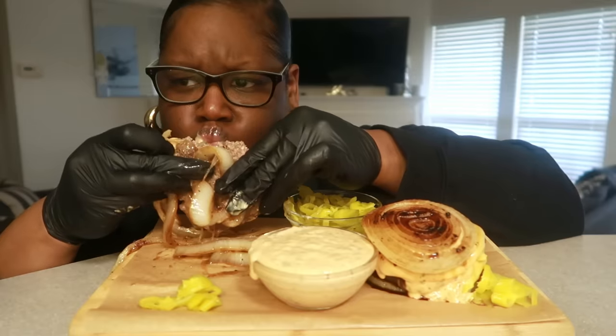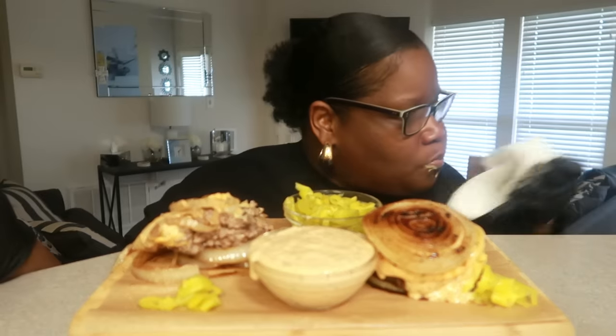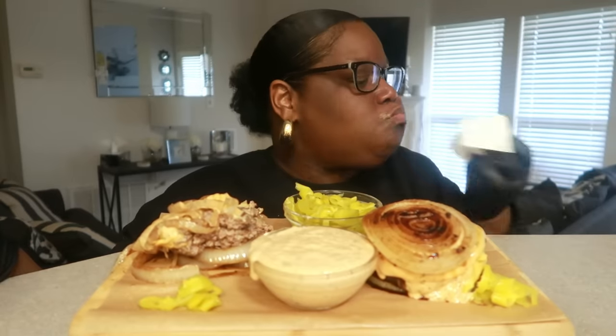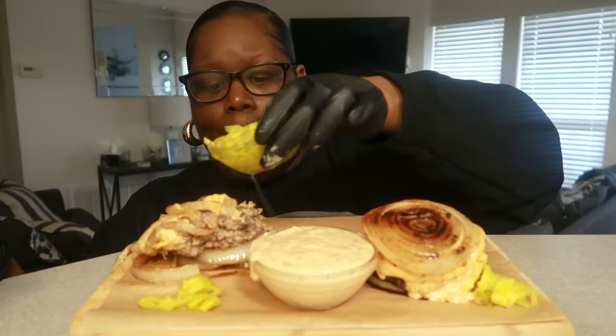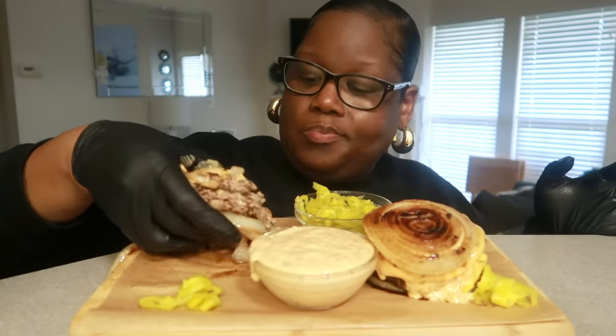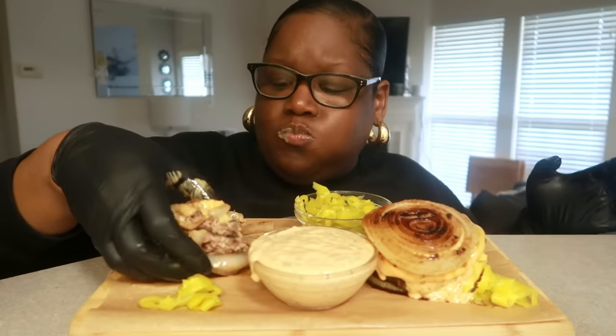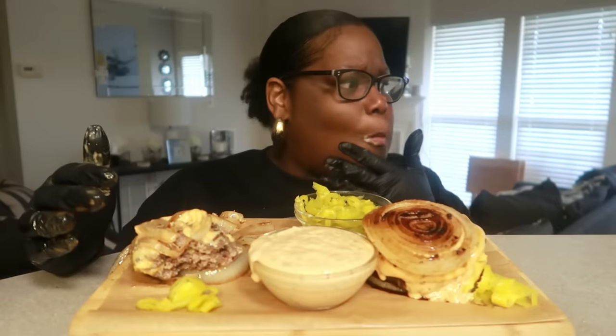Mmm, the juice is a must. I used the onions that were already sliced because I had them in my fridge. It's just so juicy — added flavor. Very good.